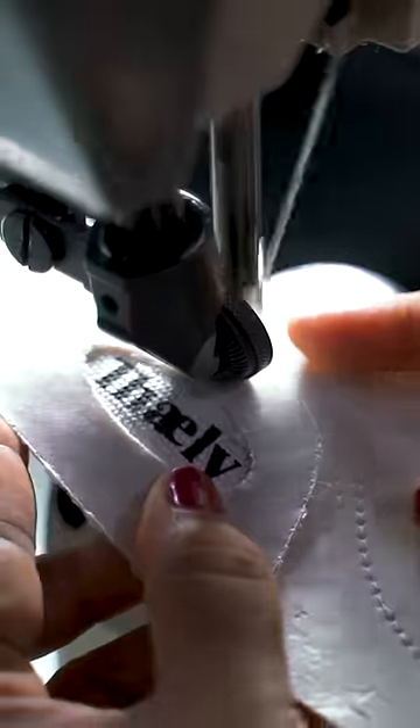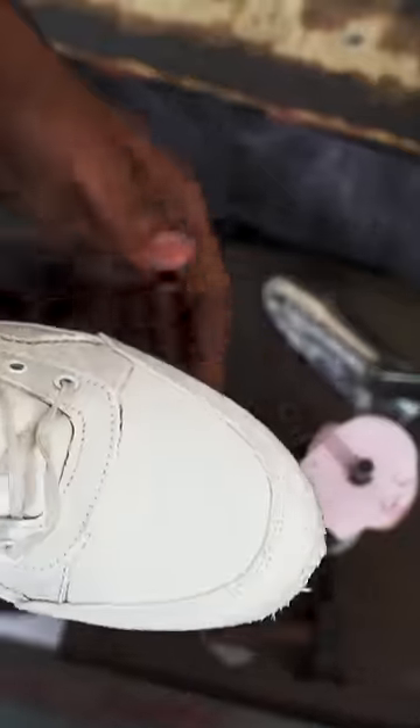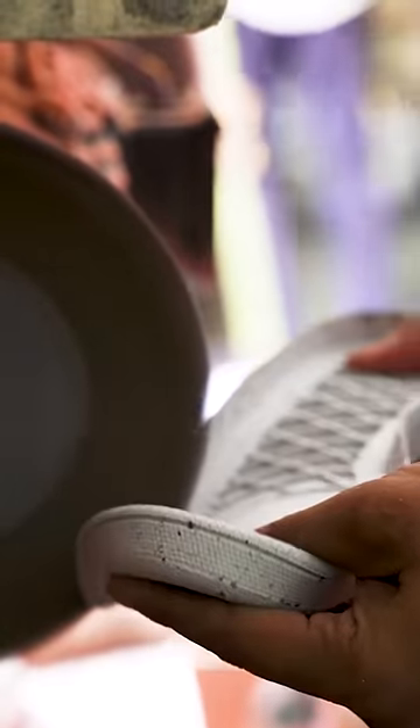The workers stitch the two types of materials together. The assembled upper gets stretched out. Daly's soles are made from crumbs of industrial rubber.